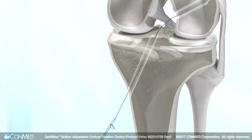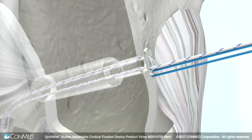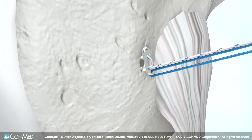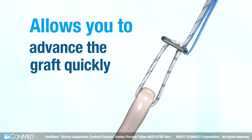Compared to fixed loop devices, GraftMax buttons are easier to insert, eliminate the need for tedious calculations, and allow the same implant to be used regardless of tunnel placement or depth. The single-step loop adjustability is also simpler than other adjustable buttons, allowing you to advance the graft quickly.